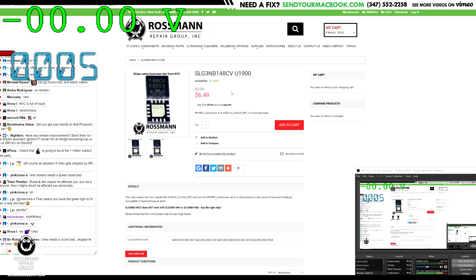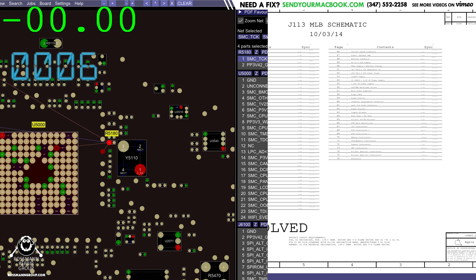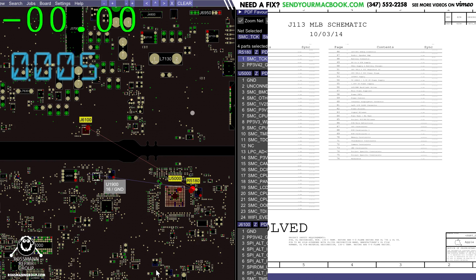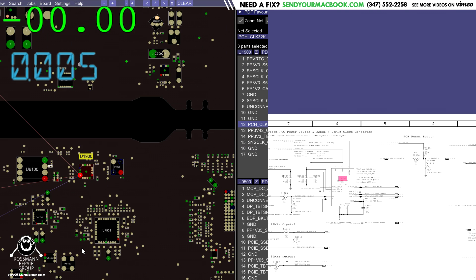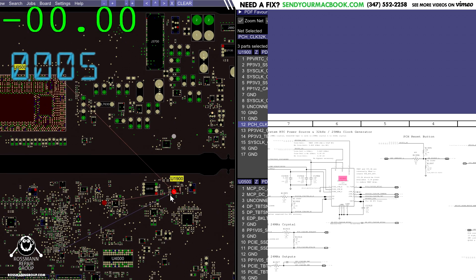We've purchased ourselves a U1900 SLG3NB148CV chip, and that's going to be our clock chip. So what do we go over in today's video? The importance of the clock chip. The clock chip is needed so all the chips running off a particular clock know when to get started. So the machine executes instructions in sequence on a clock. Here you have a 32 kilohertz clock for the RTC, and if that is not working or executing in a jagged way, the instructions are not going to get executed. PMSleepS4L, which is what's missing on this board according to Paul, is going to be something that comes directly from the SMC. So let's chase that back and I'll show you where it is on the schematic.